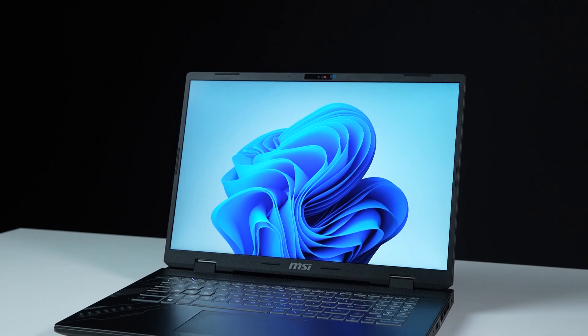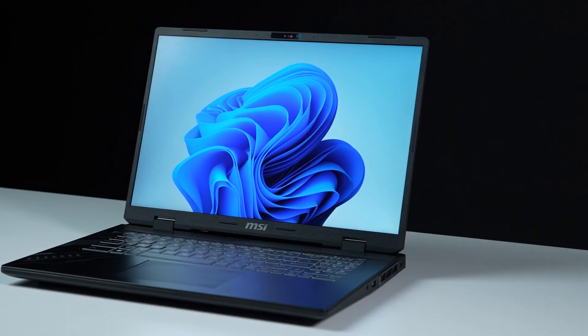That's how you upgrade the storage and memory on the MSI Sword 17HX series. There are quite a few processes to go through, but hopefully you'll nail it.